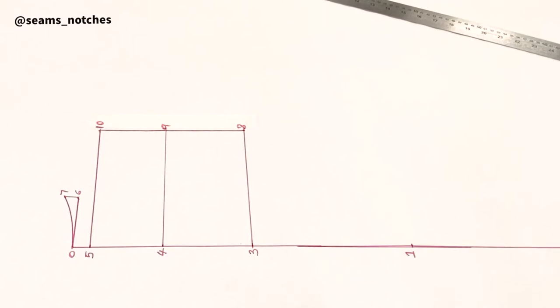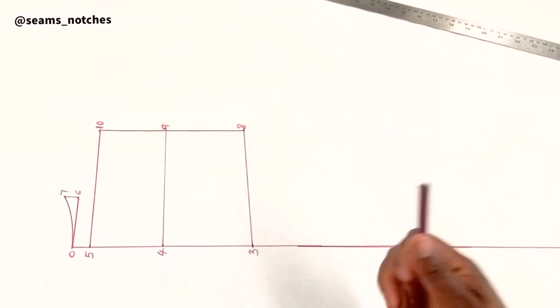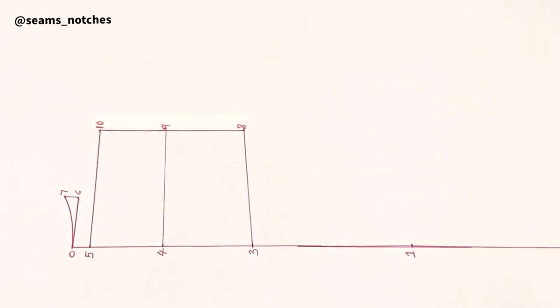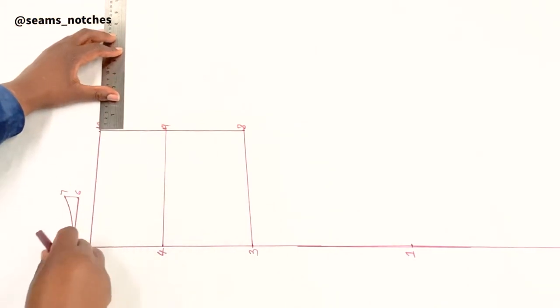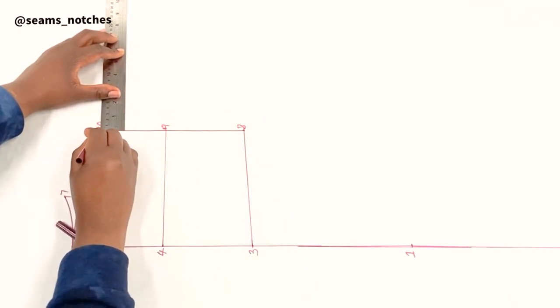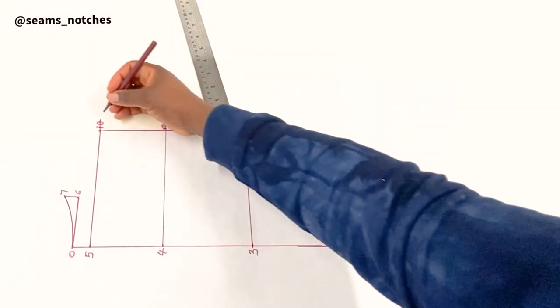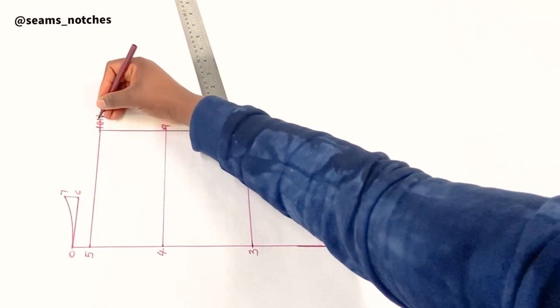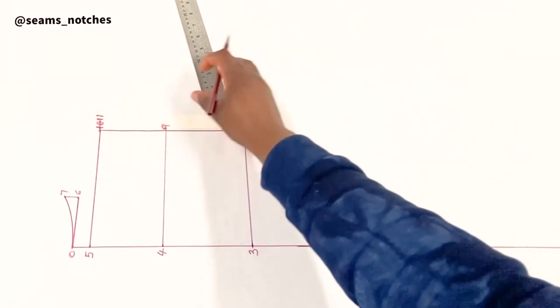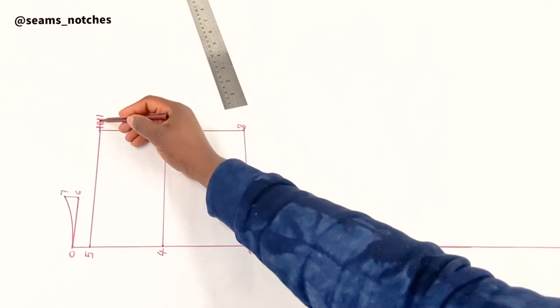Now that we have points 8, 9, and 10, we are going to measure from point 10 inward by 1 centimeter, and that gives us point 11. We are then going to join point 7 to point 11.